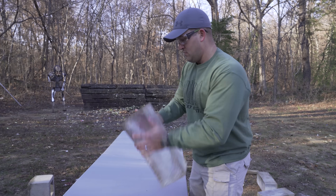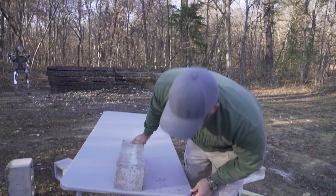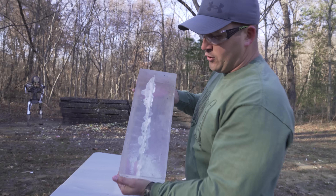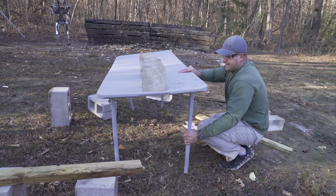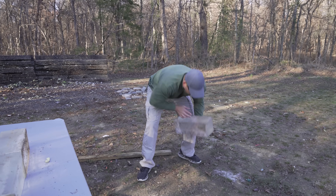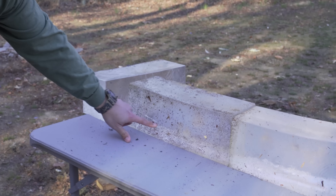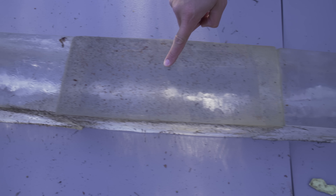I think that might be number one — that's a pretty good hole. May need another table now. That is a cool wound channel. That's definitely broken now. Judging from this, looks like it left the gel about right here. As you can see, that is a pretty gnarly wound channel.